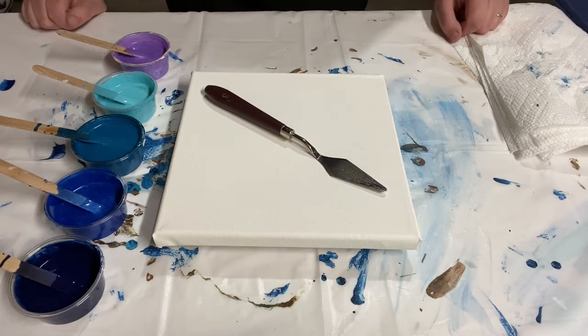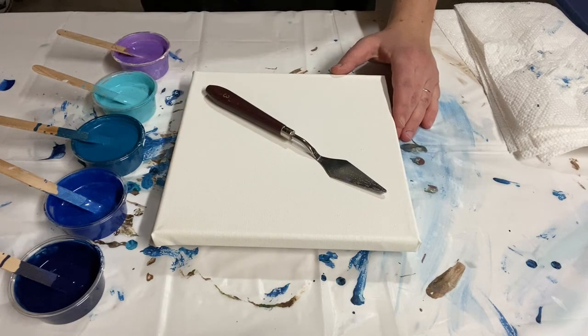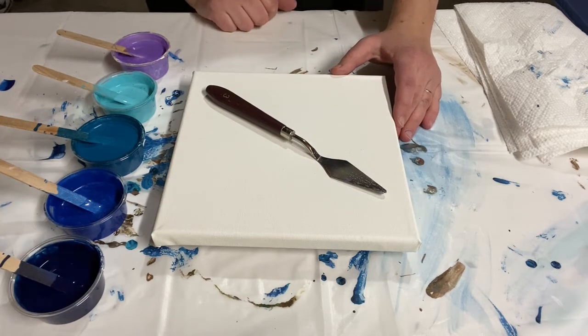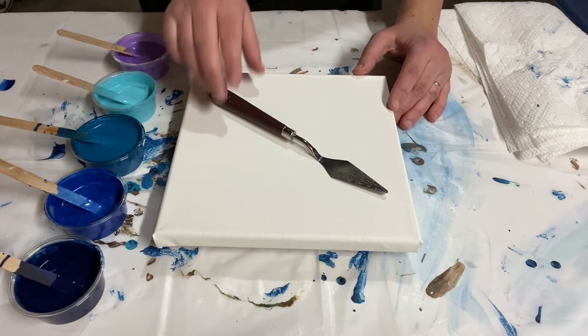Hey there everybody and welcome back for another video. Once again I'm doing an 8x8 canvas showing you various different techniques that are easy for beginners and experienced fluid artists alike. Today I'm doing an ocean swipe using a palette knife.